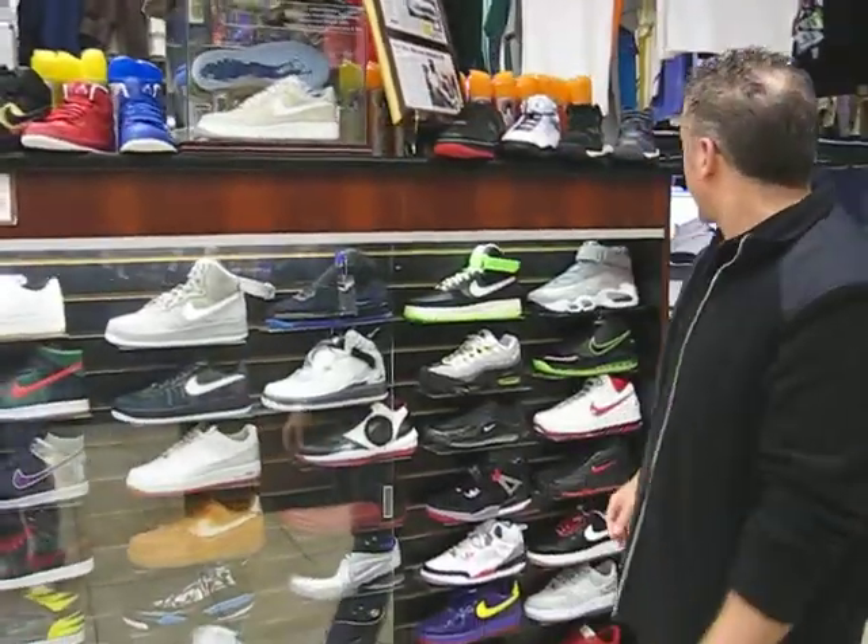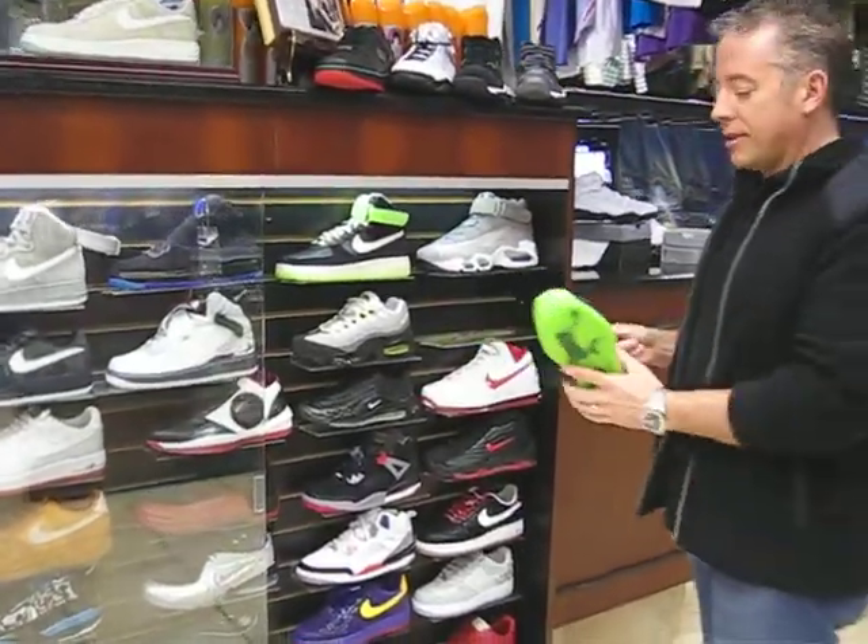Hey, what's up? This is Rich from Street Gear, 245 Fulton Avenue, Hempstead, New York. Today we're going to review the LeBron 7s.